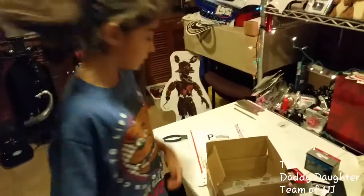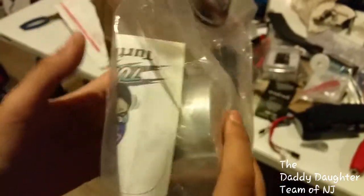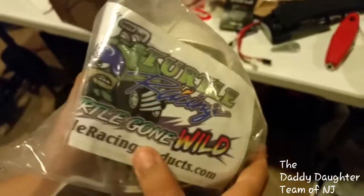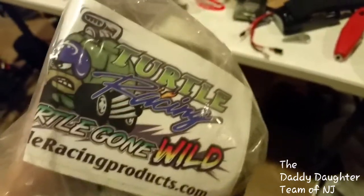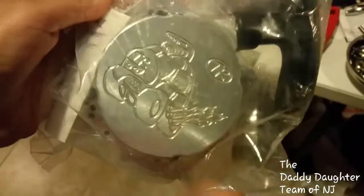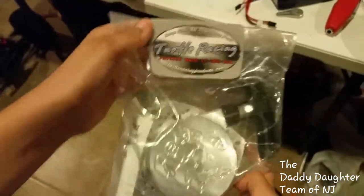Last but not least we have the Turtle Racing Billet Pull Start. It looks like a turtle — no wonder it's called Turtle Racing! That is a turtle and it's racing. The sticker has a turtle with wheels and a helmet, which is kind of crazy. It's really shiny and has a picture of the Turtle Racing turtle. This is going on our MTXL, not our DBXL.